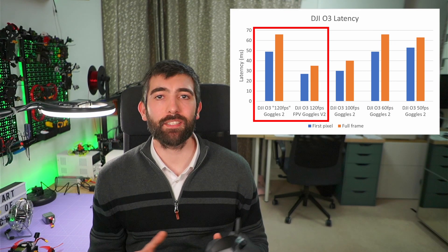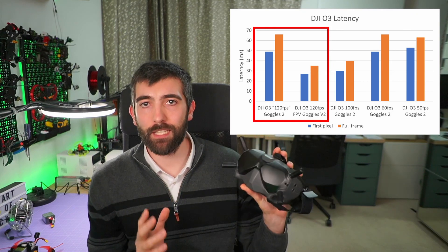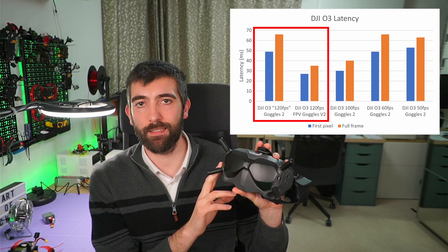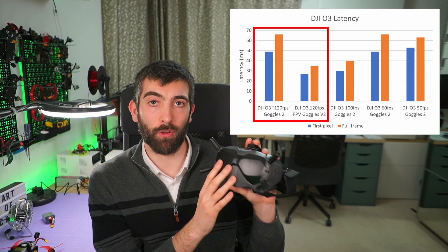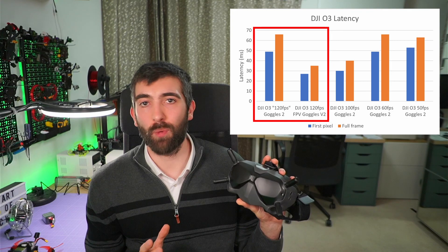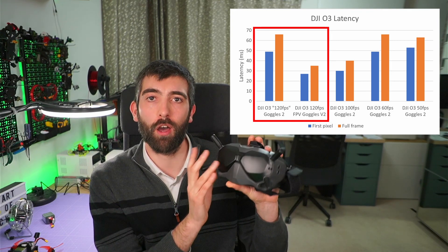Let's start with the DJI FPV Goggles V2. These work pretty much as you would expect. When you change to 4K 120 frames per second on the air unit, you get 120 frames per second in the goggles and a latency of about 27 milliseconds pipeline and 35 milliseconds full frame. So all good so far — we do see an improvement.